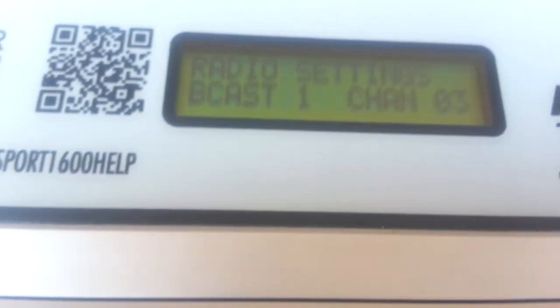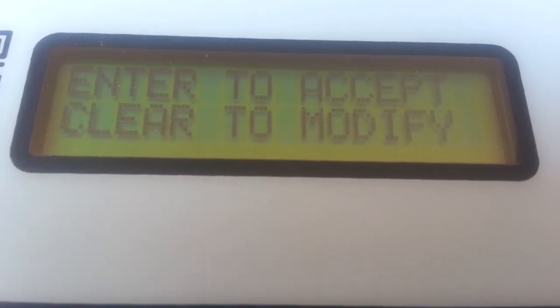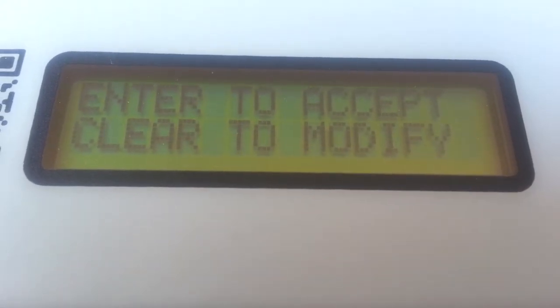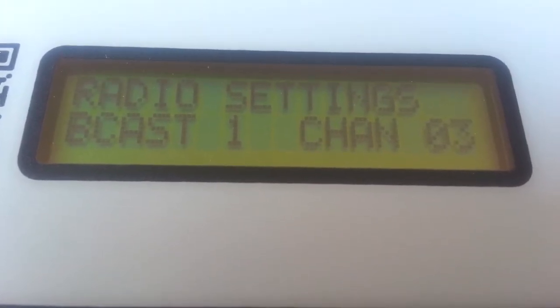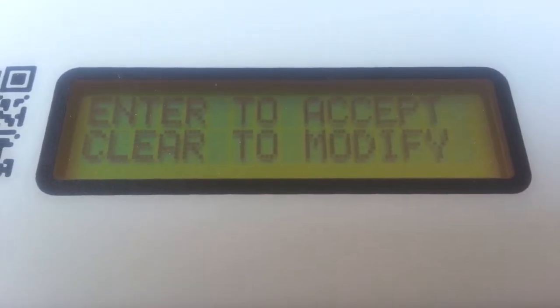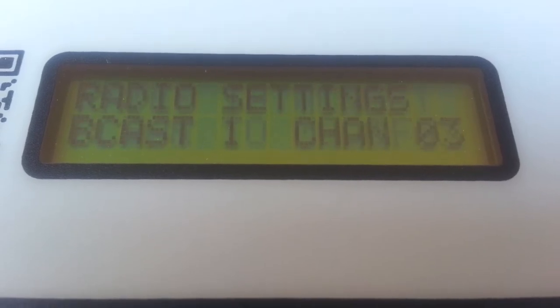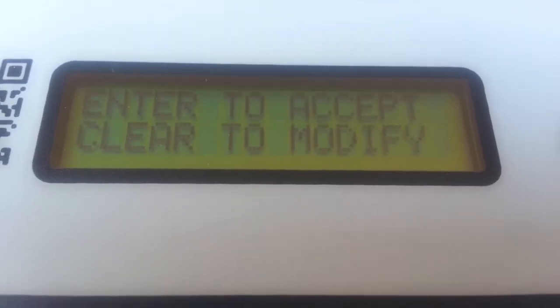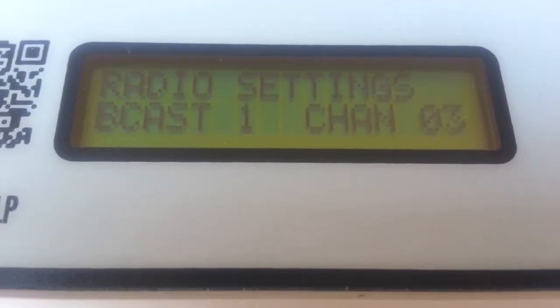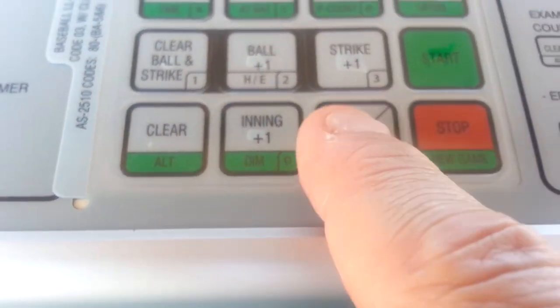The next thing you will see on the display is information about the broadcast and channel. In this case, on field three, it says broadcast one, channel three — that's the setting for field three. Fields one, two, and four will have different broadcast and channel settings. It says enter to accept, so go ahead and click the enter key.